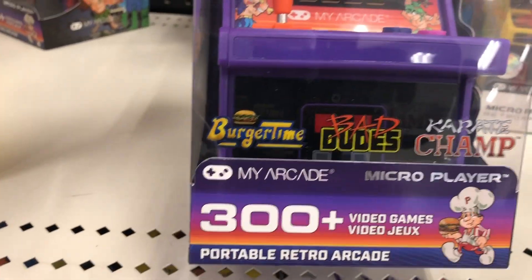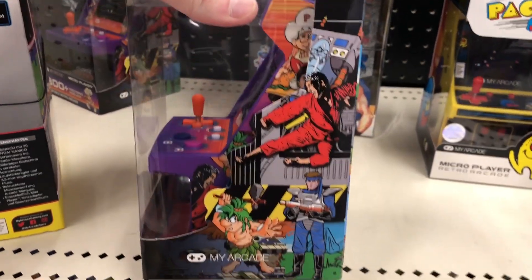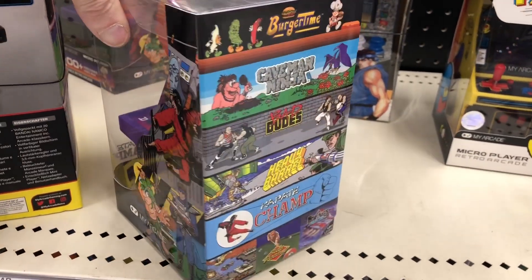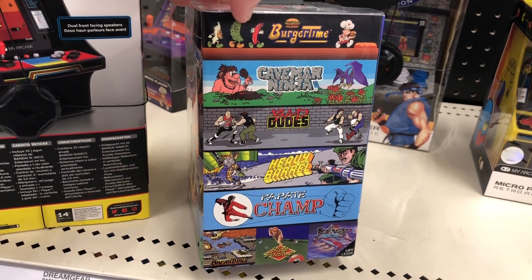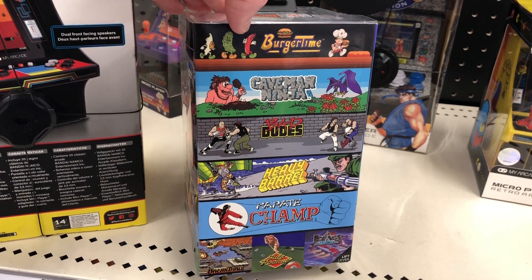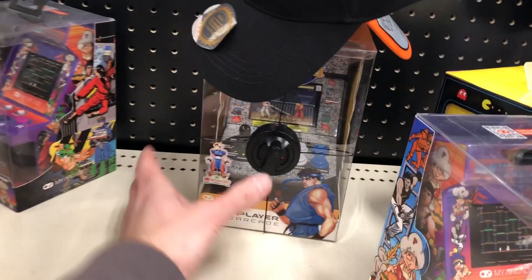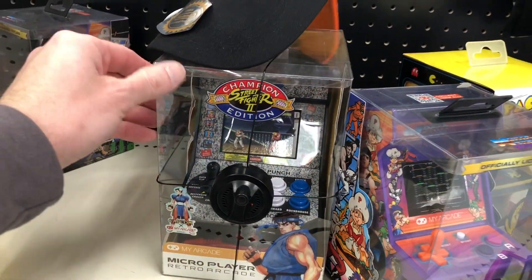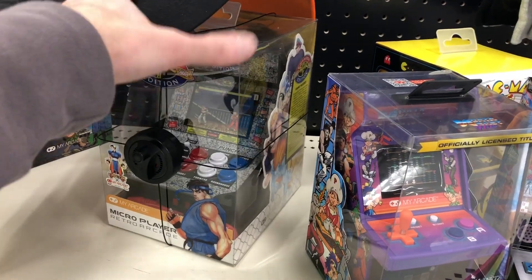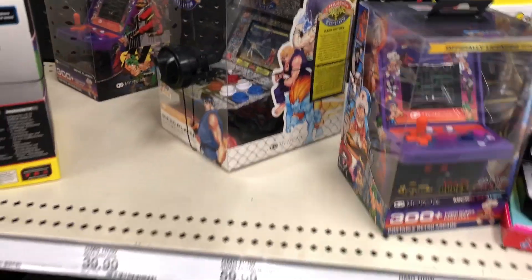They had a Bad Dude unit — 300 plus. You know, Data East: my theory is Arcade1Up doesn't really have the Data East license, that's kind of iArcade and AT Games right now. You can link these too — we saw those at Kohl's. Something to take note of, I guess.